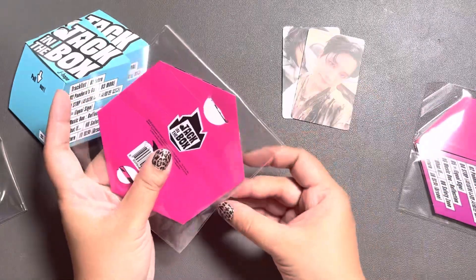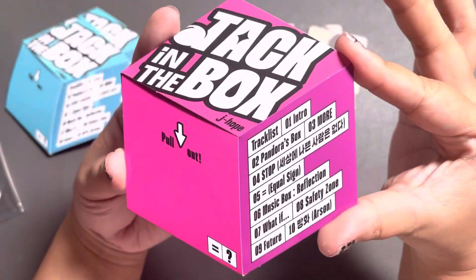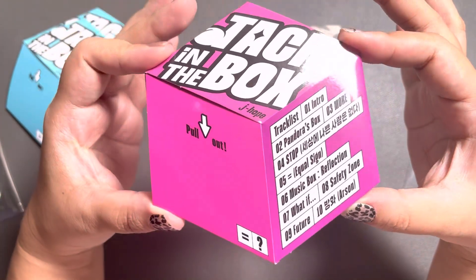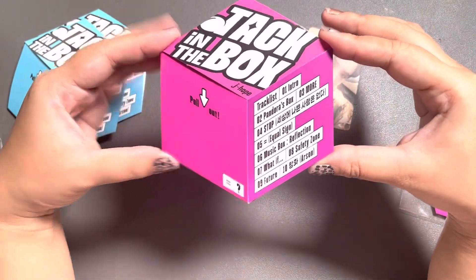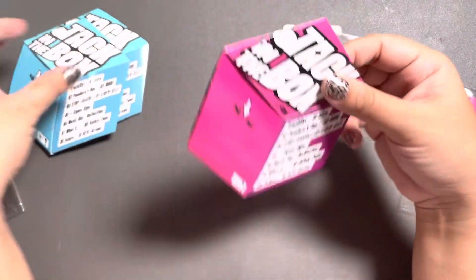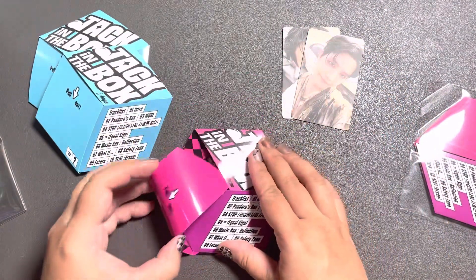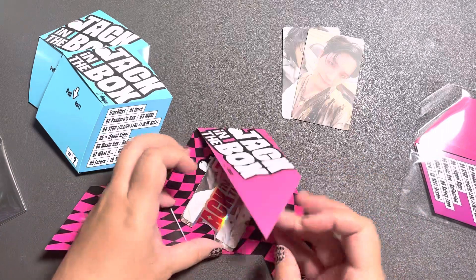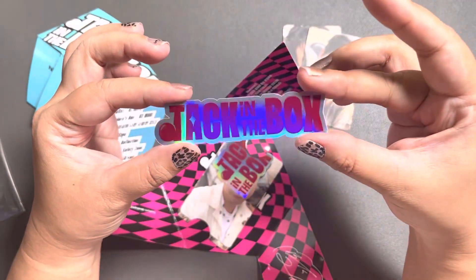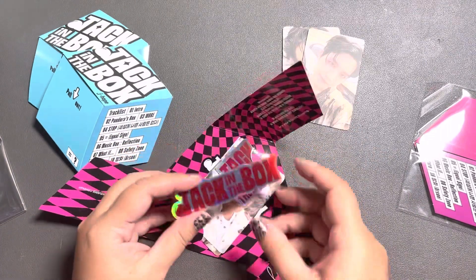I'm really hoping I'm just missing one more card. But have we appreciated this? The pink one is so nice too. It gives you that 3D effect, and you've got the track list there. I really like the design here — they did a really, really good job. The stickers are different, and the text here is pink instead of blue like in the blue version, but it's the same general design throughout.